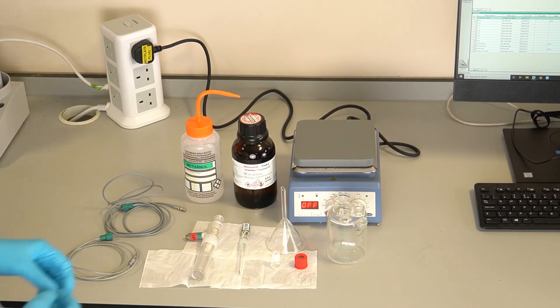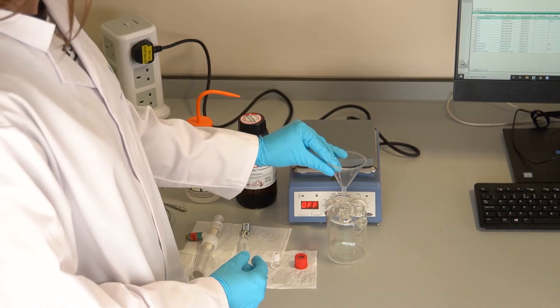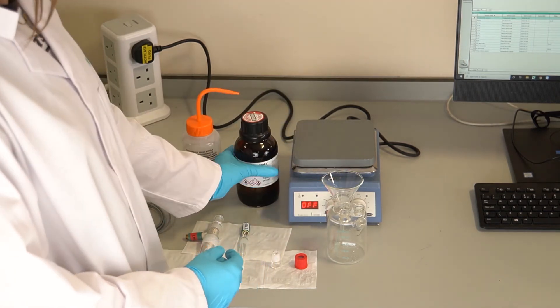Once all residual water has been removed, add fresh Karl Fischer reagent. We recommend 150ml of reagent for coulometric cells.